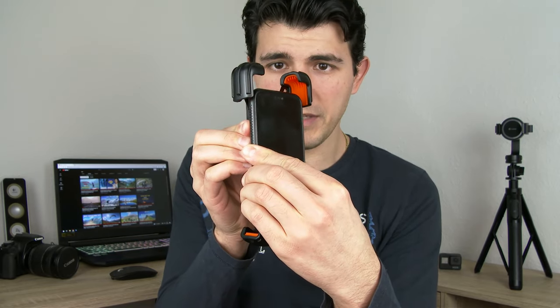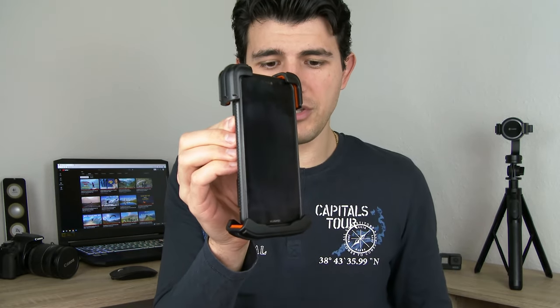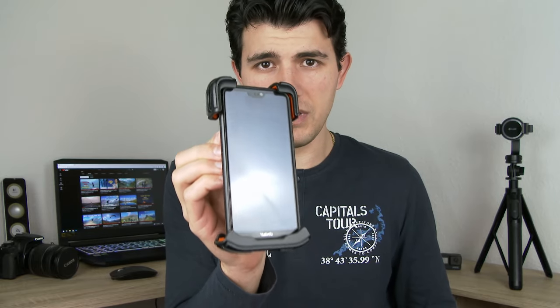Let me show you how. Once your phone holder is attached to the handlebars, you just need to take your phone and press it firmly downwards — the clamps open and you simply release it. Your phone is now steady and secure, and it won't fall anywhere, no matter which bumps you're going to hit with your bike.